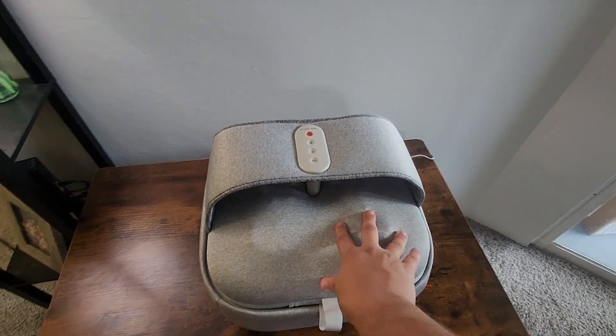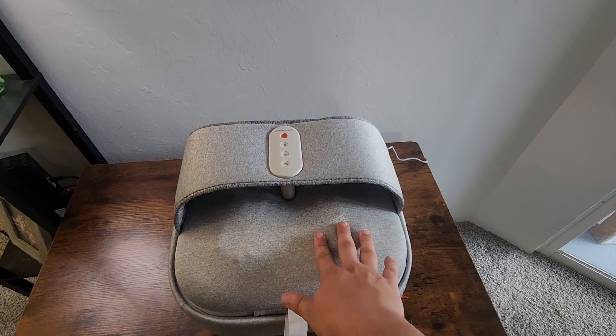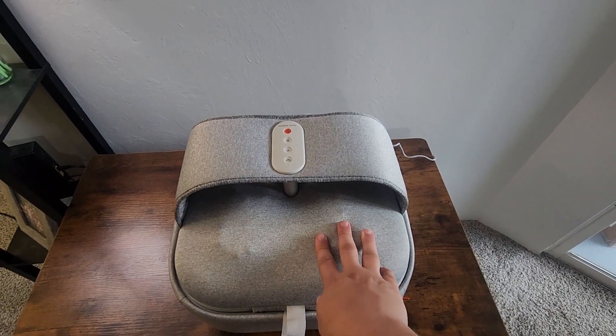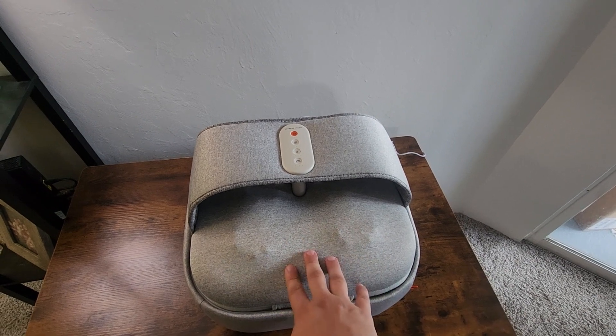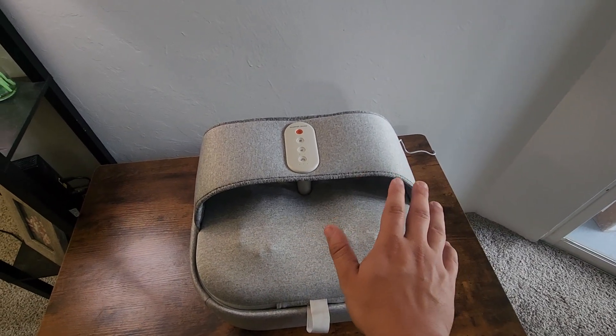Hey, what's going on guys, my name is Derek and today we're going to take a quick look at the Sharper Image Acupressure Foot Massager that also comes with heat. I'm going to show you all the features of this thing, why I love it so much, and also what it looks like when you turn it over as it turns into an ottoman that you can just rest your feet on. So let's get into it.